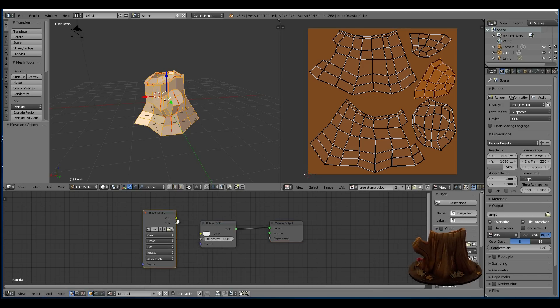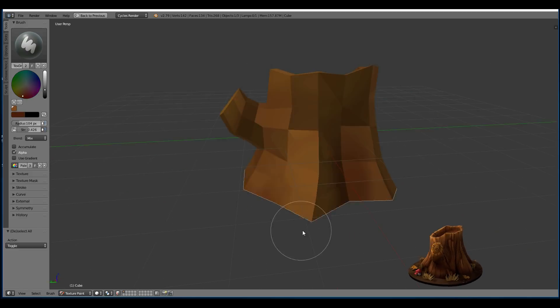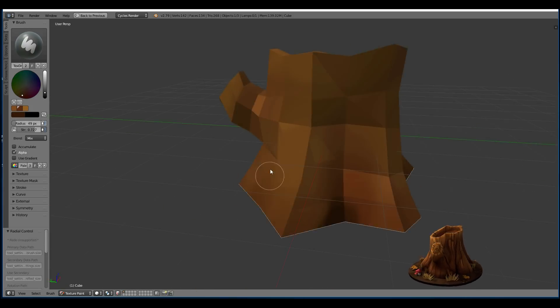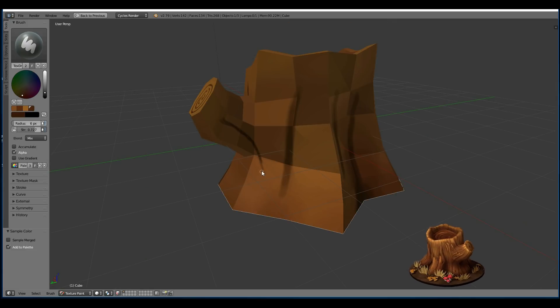If you need to know how to set up for painting, there's a card in the corner. If you need to know how to select just one area of your mesh for painting, I'll put a card in the corner now.